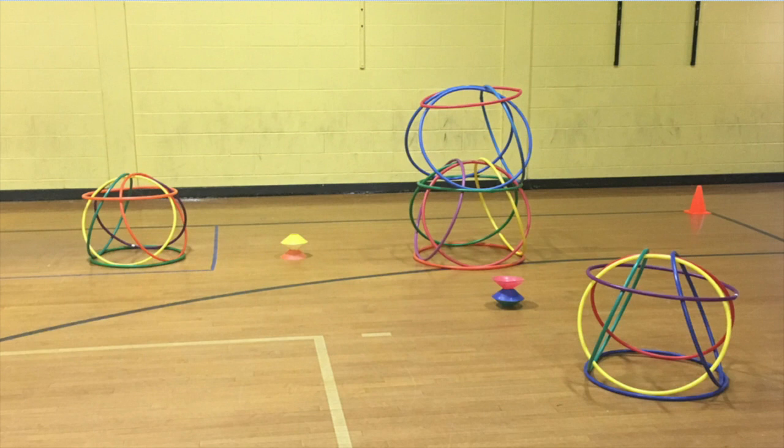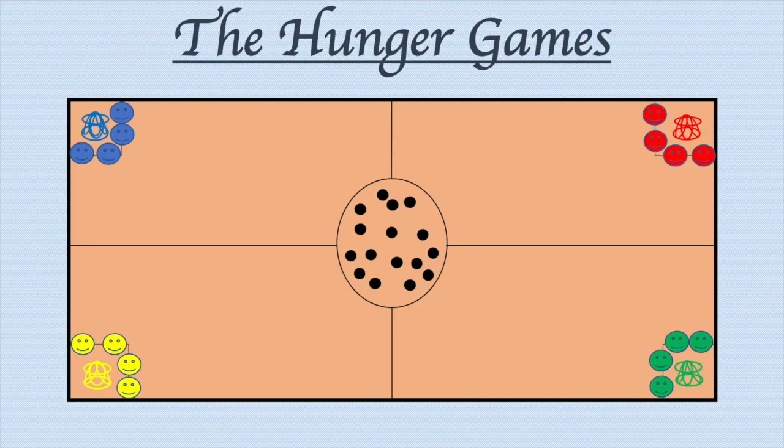In this game, each team will only have one hula hut, like the ones on the left and the right. This is something you might need to demonstrate how to build, or you might want to let your students figure it out on their own. Once each team builds one, you can start the game.